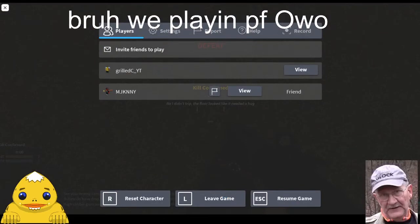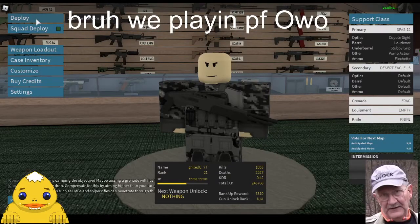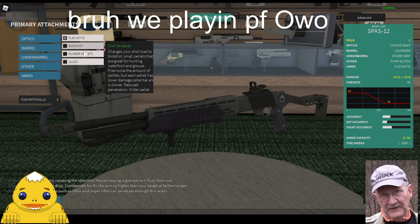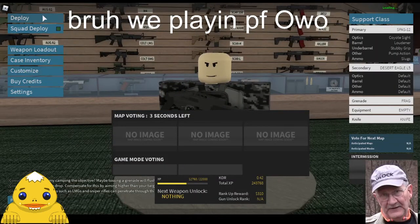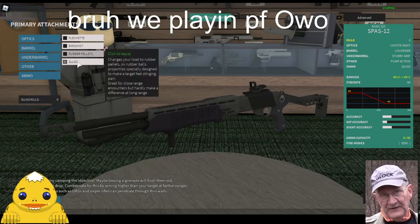I honestly really like rubber pellets. I don't know why, I just really like slugs, rubber pellets, and flechette. I don't like birdshot because it has no range — terrible range. Yeah, but I use it for sawed off. So basically we'll just play a little bit with this gun and show you what we're talking about. It's fun to goof around with with your friends.